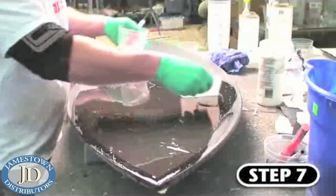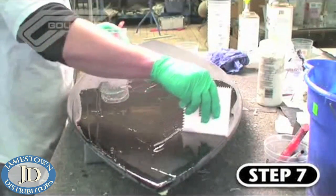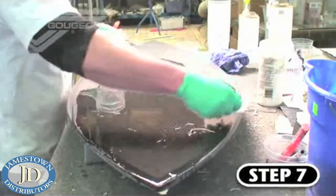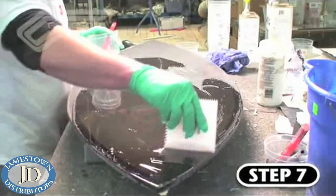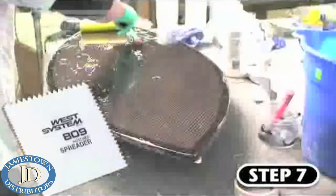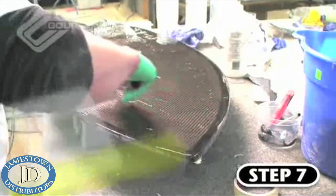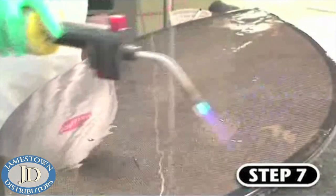Step seven is the initial epoxy flow coat. Again, Ben is using West System 105 resin mixed with 207 Special Clear Hardener. This finished process gives the board a tough, glass-like appearance. It's important to apply a thick layer of epoxy. Ben is troweling it onto the surfaces with an 809 notch spreader and then rolling it out evenly with an 800 foam roller. After sitting for several minutes, it's often necessary to lightly stripe the board surface with a propane torch to remove any air bubbles.